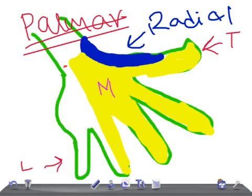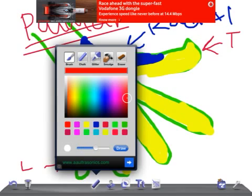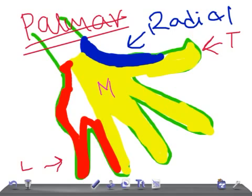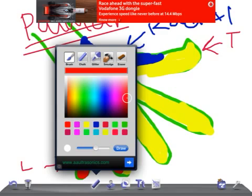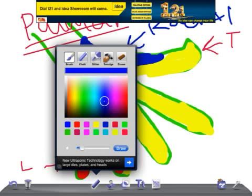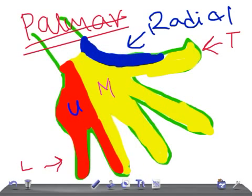The remaining area — from the little finger to part of the ring finger — this spot is supplied by the ulnar nerve. So to summarize: the median nerve supplies most of the palmar surface, while the ulnar nerve covers the medial portion.